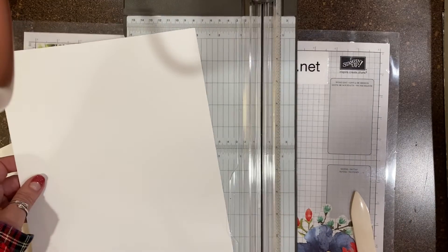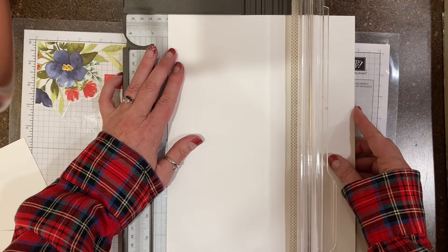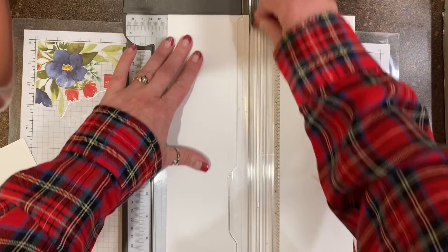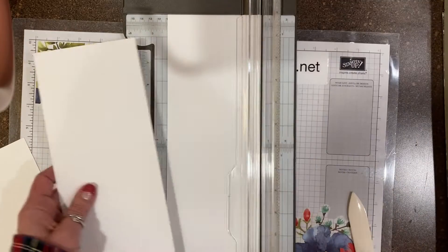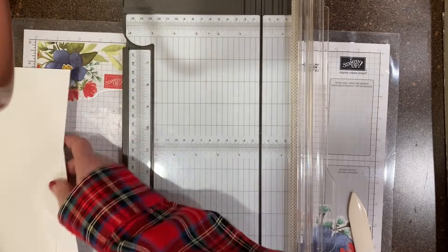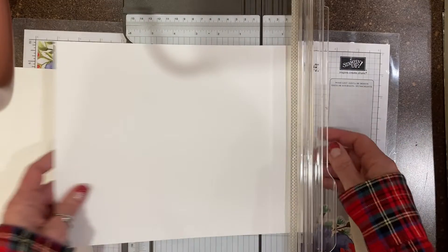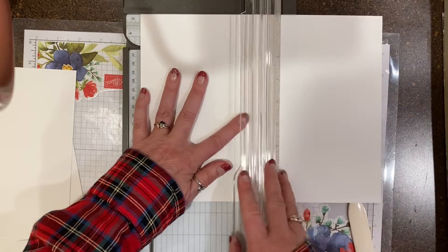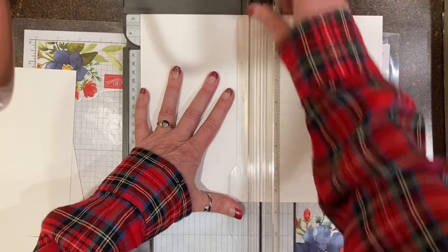Then this one I will cut at 4¼ — I call this my hot dog bun cut. The other one's gonna be my hamburger bun cut, and it gets cut at 5½. You'll see what I mean about hot dog and hamburger in just a minute.